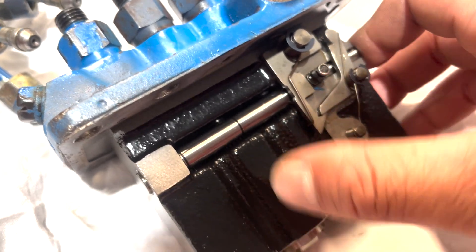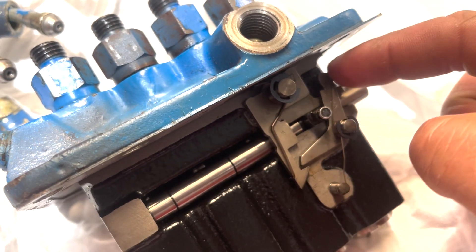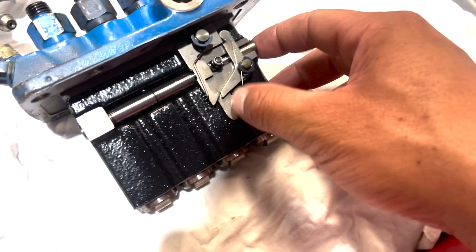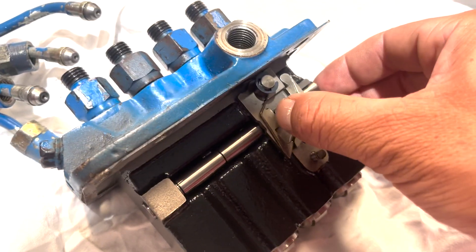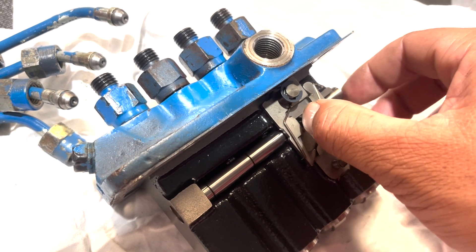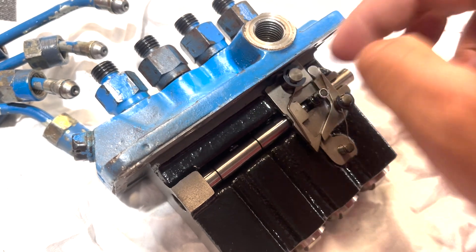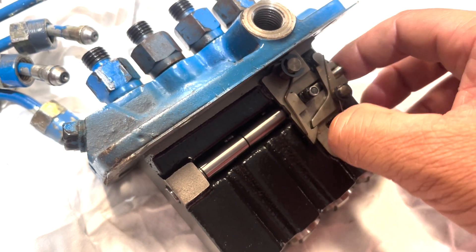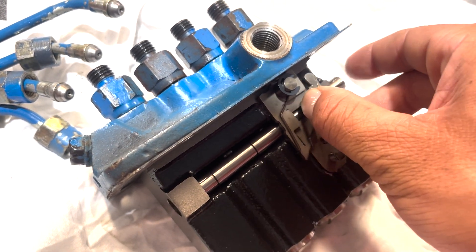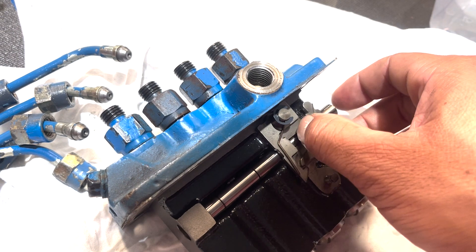I don't really know why that rack locks. If I go across there it locks in place somehow — if anyone knows why that happens, let me know. The governor was also connected there. The governor, as there was more load and the engine revs dropped, it would pull on the rack a little bit — that's what the governor's for, in addition to the throttle. So the throttle controls the fuel pump, and the governor also controls the fuel pump. It clicks in there and as you pull that back, it releases.